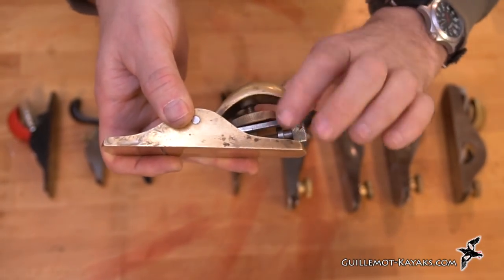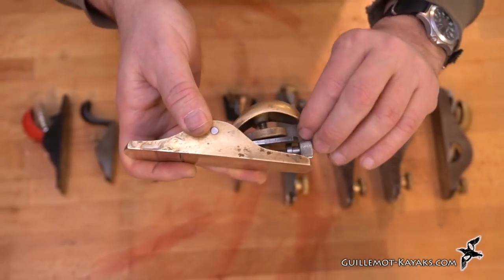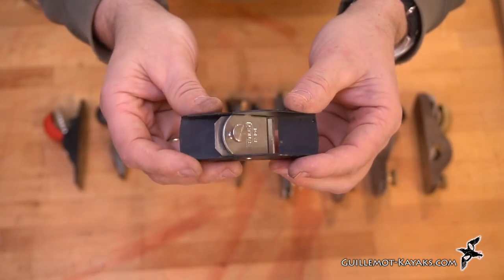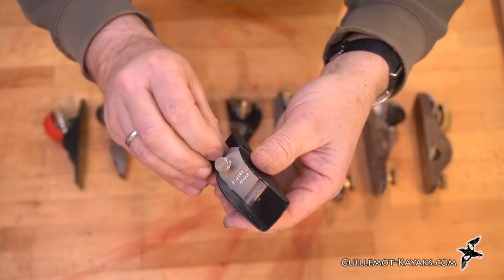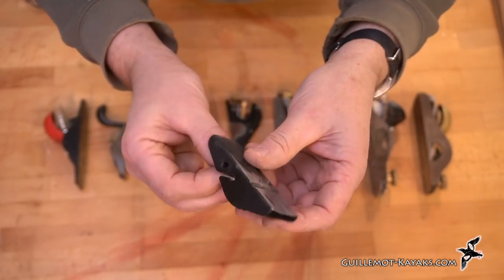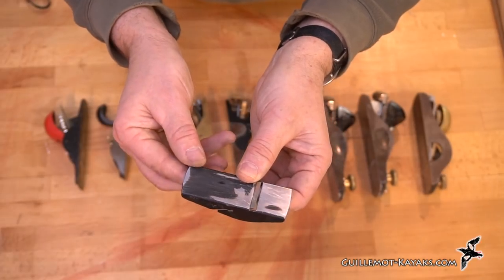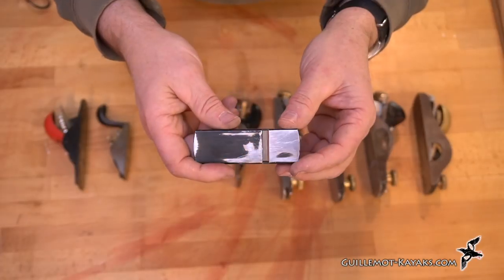There's a thumb screw that clamps the blade in place, and once adjusted, the blade really doesn't have a tendency to move. On an $8 plane, there's one screw that clamps the blade in place. In order to adjust it, you've got to grab a hold of it — you can tap on the back with a little hammer to move the blade in and out, or tap on the blade a little bit. It can be tricky to adjust.